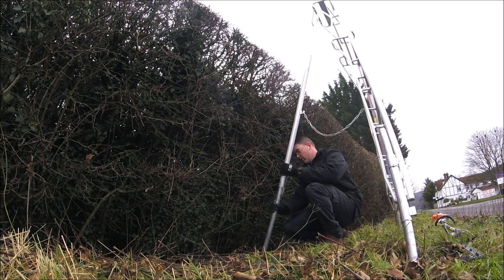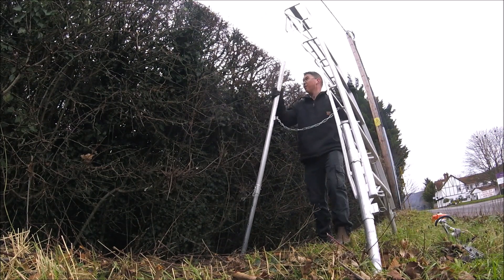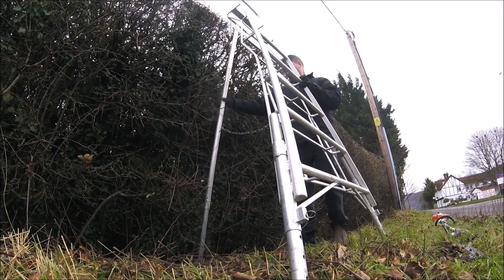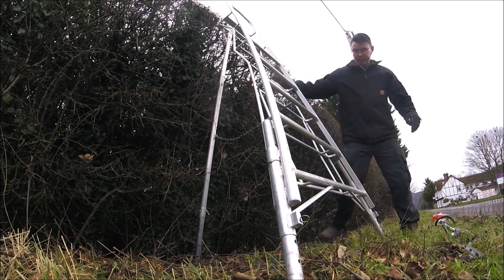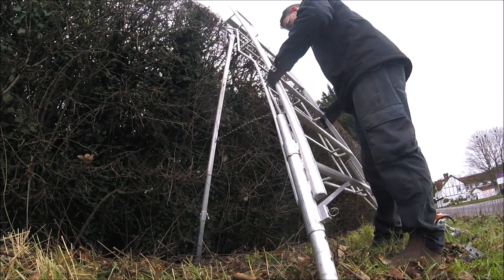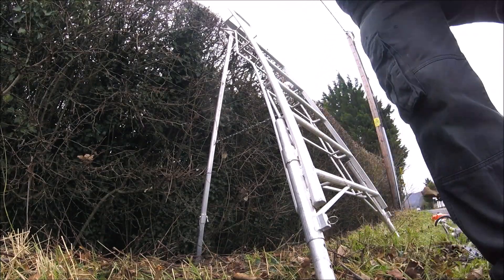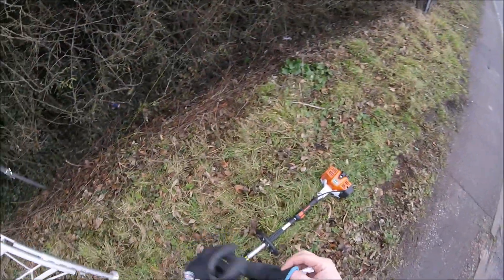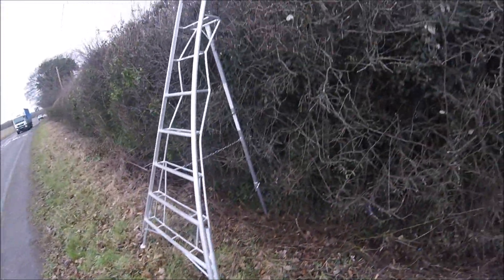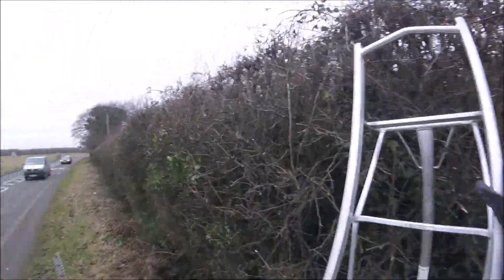I've got the front leg on the Henchman at full extension — there's a drainage ditch where the front leg sits, so it's fully extended — and the back legs extended a little to give myself some height. I wouldn't even attempt to do the top of this hedge from this side without the Henchman ladders. They've made this job so much easier. I've had the eight-foot Henchman ladders for a couple of years now and I absolutely love them.